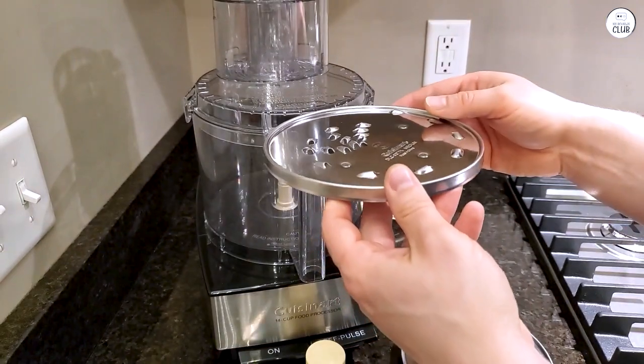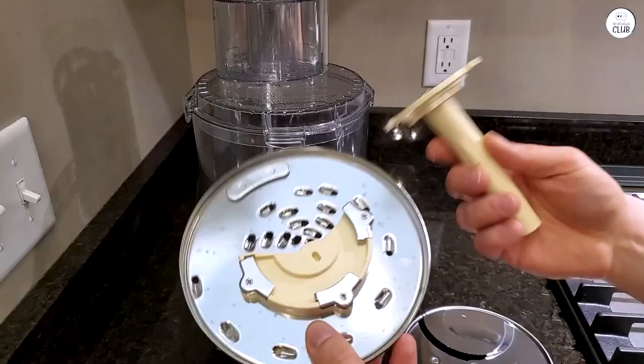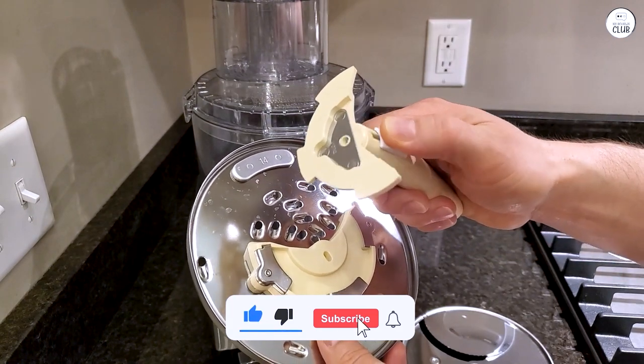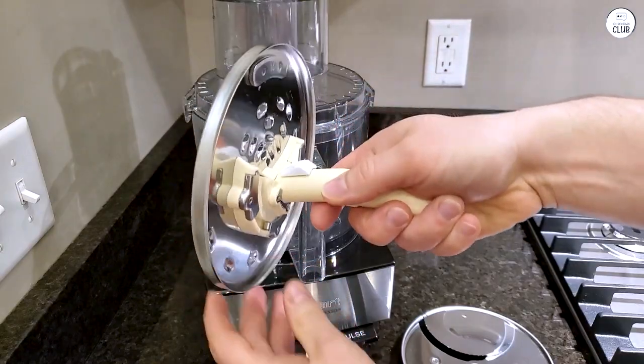Cleaning is simple since most parts can go in the dishwasher. The instructions and recipe book are useful, but the machine is easy to figure out independently. Overall, this food processor has been a reliable tool in my kitchen — it's quick, easy to use, and makes meal prep easier for me.